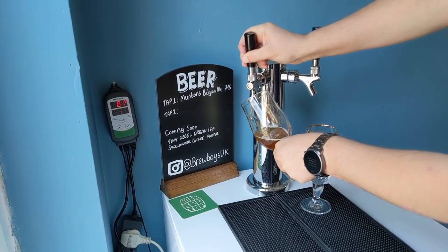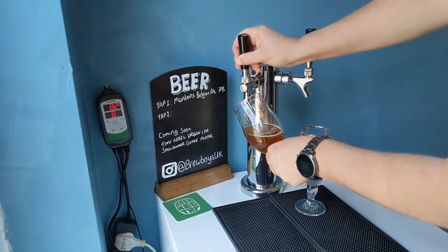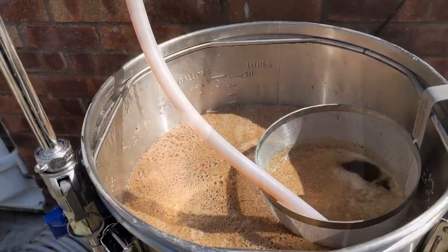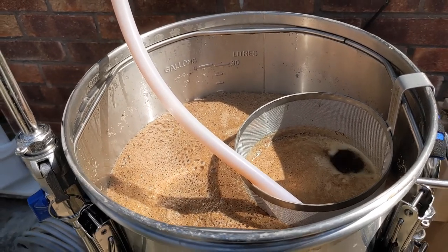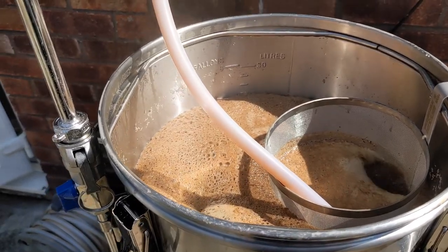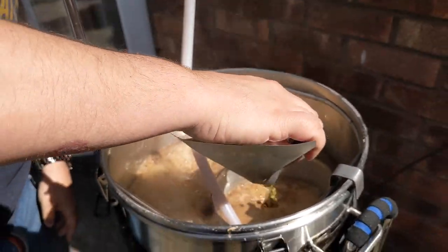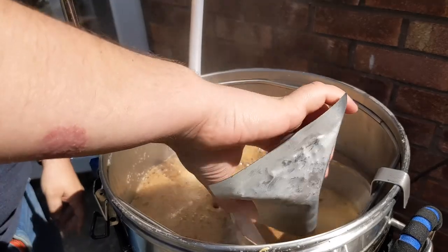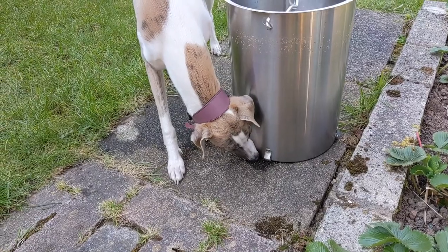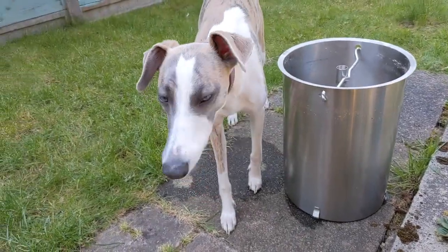Need to have homebrew — or drinking homebrew! So I'm going to have a glass of Munton's Belgian Ale. Cheers! This is just coming up to the boil now. We'll turn off the 500 watt heaters to stop it boiling over, and we'll add the 60 minute hop additions — hops in. I'm going to start the timer for an hour. Looks like someone thinks the wort's quite tasty — Tilly! Isn't that nice?